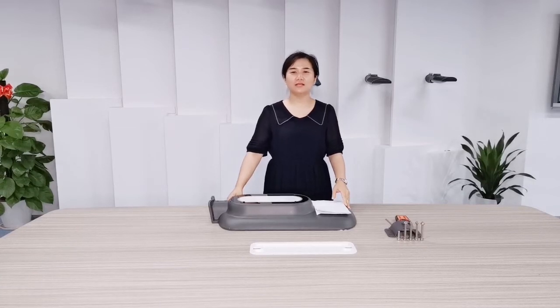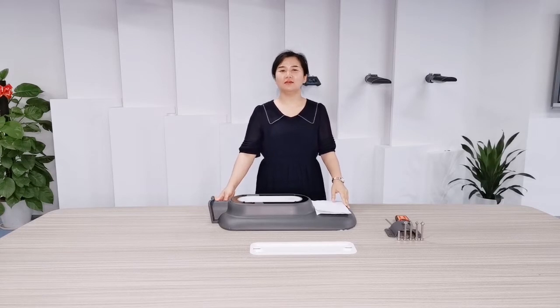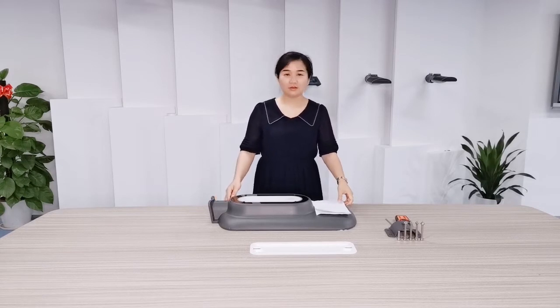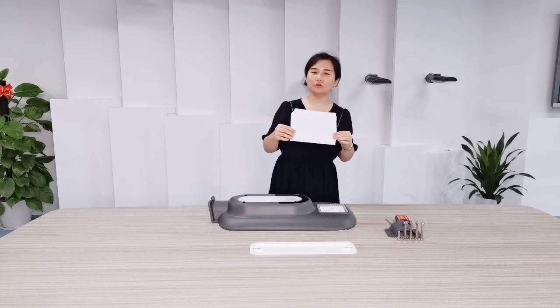Hello dear, I am Sally. Glad to present our new Solar Street Light for you. This is the manual to guide how to install the Solar Street Light.